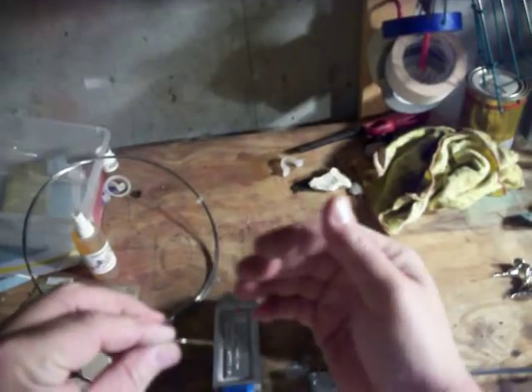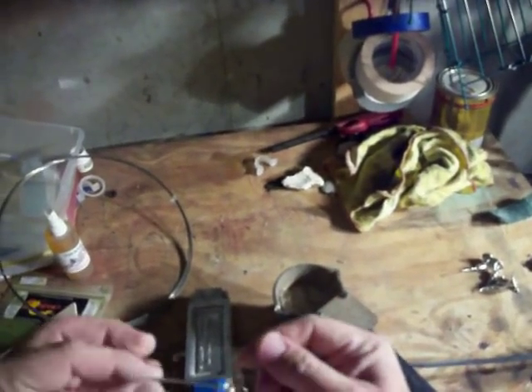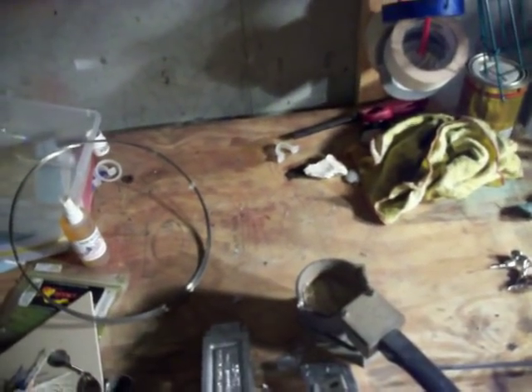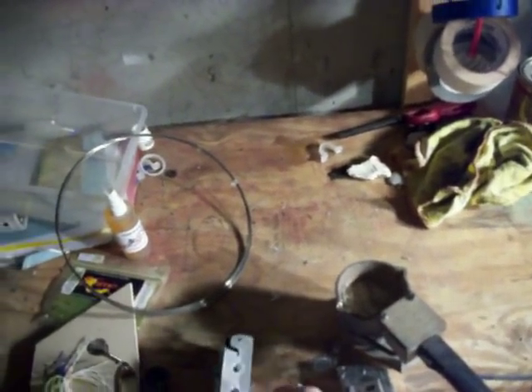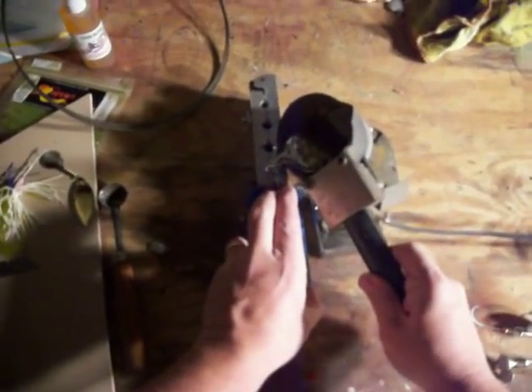Take your .030 wire — I've bent it. I took about an eight-inch piece and wrapped that. Look at the other video — it's very self-explanatory. Take your U-bend, put it in there. Remember, get your mold real nice and warm, close it down, clamp it down, make sure it's straight, and then just pour the head.